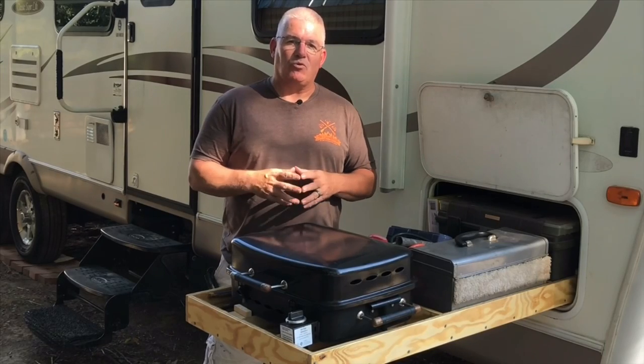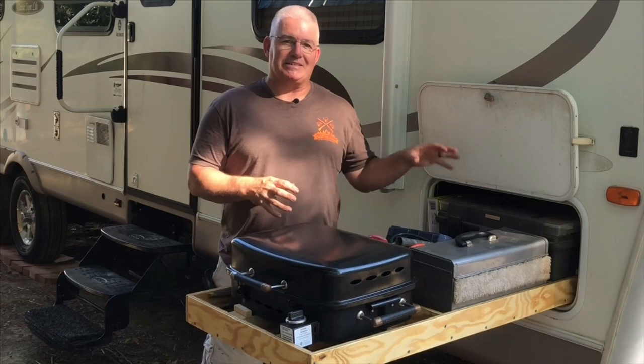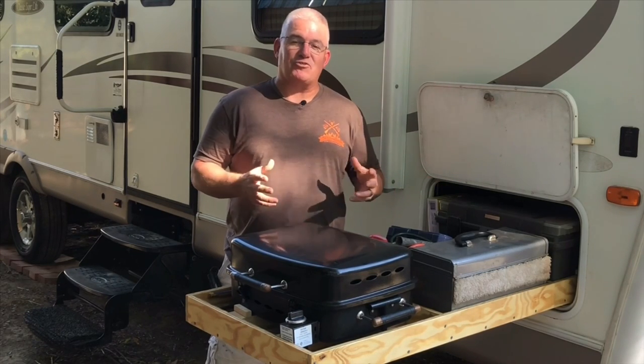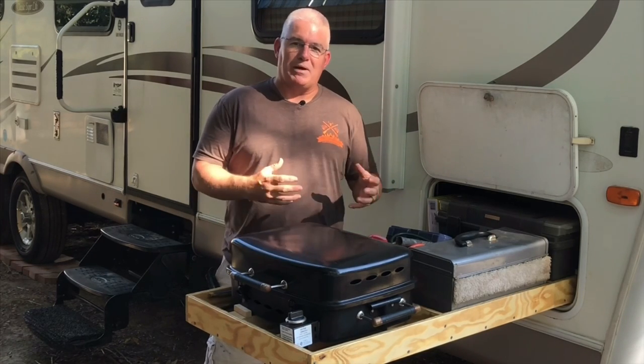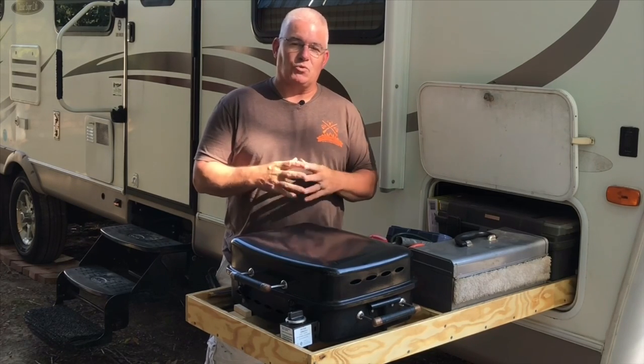Hey guys, if you have an RV, travel trailer, or a fifth wheel with storage compartments that are packed full of junk and you can't even access what's in the middle, you might be getting aggravated just like I did. After quite some time of struggling with it — taking five things out to access the sixth and then having to put it all back — I got pretty aggravated and said I need a drawer of some sort.